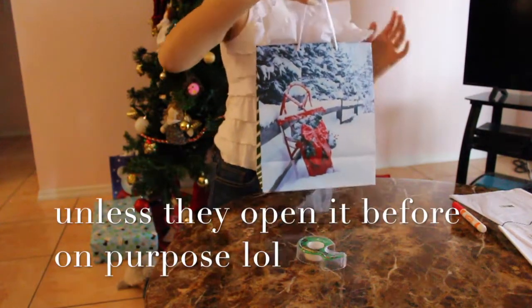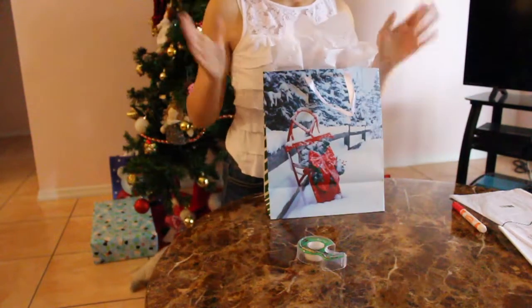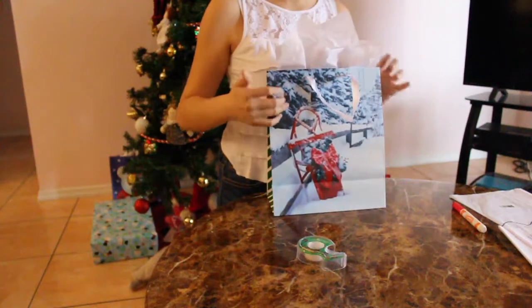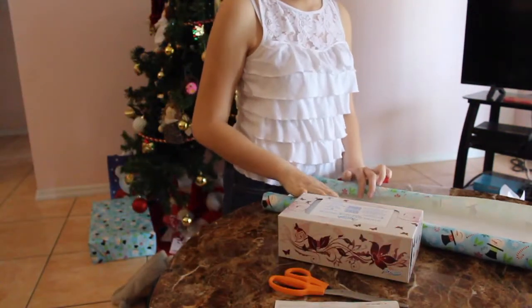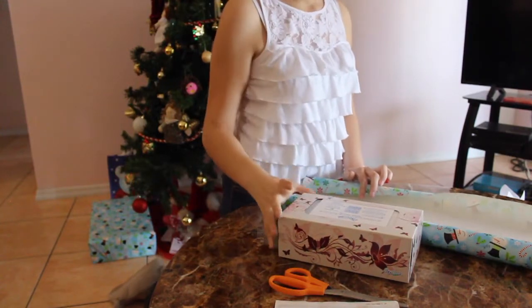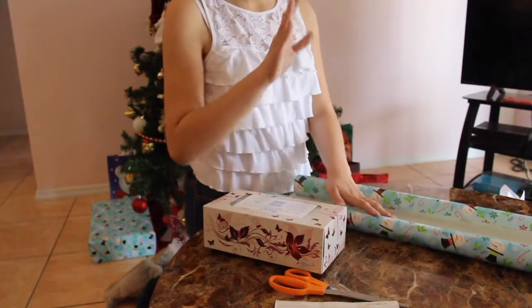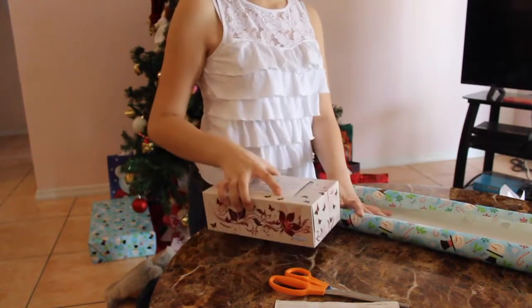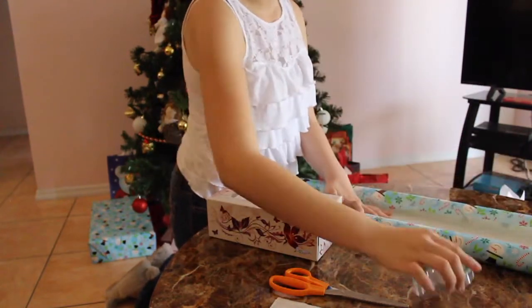And there you go — how to wrap a gift, super easy! Here's your little bagged gift. Now on to the gift wrap. I'm going to be showing you how to gift wrap a gift. You're gonna need gift wrap, your gift, gift tags, and tape.